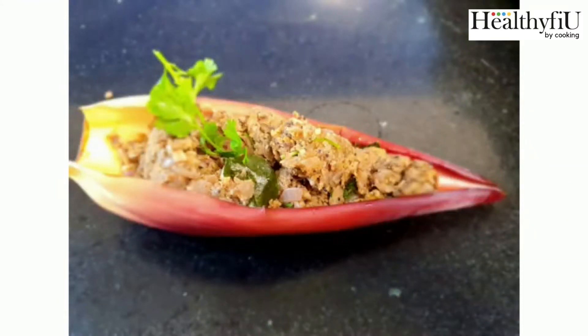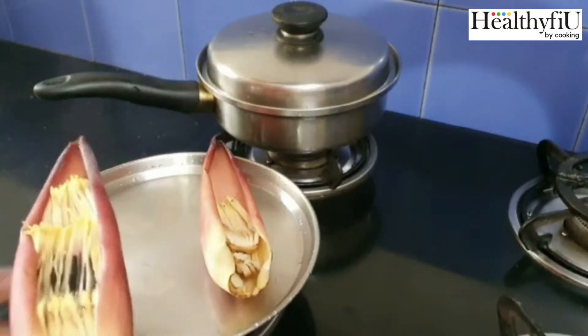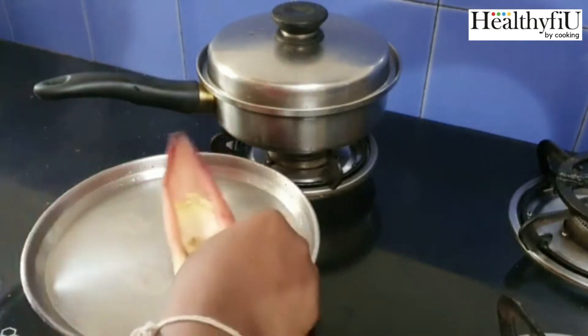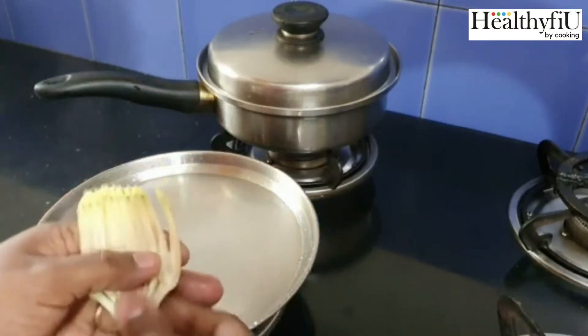Hi friends, now we are going to make a very easy and tasty dish. First, we are going to clean it. We are going to take a little time to clean it.